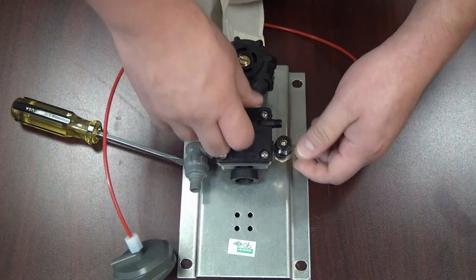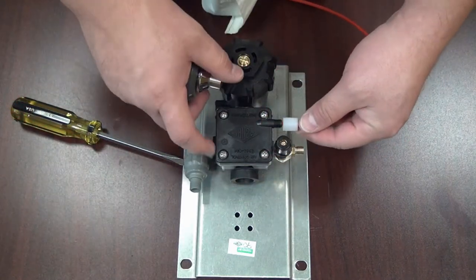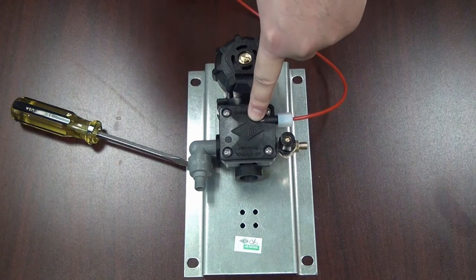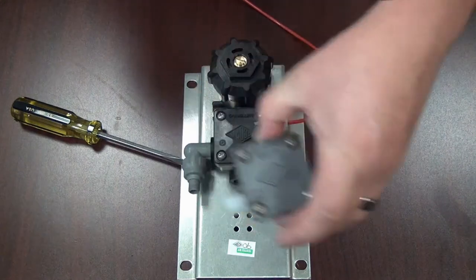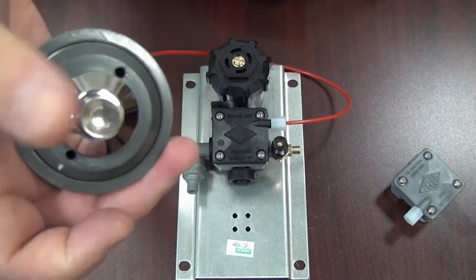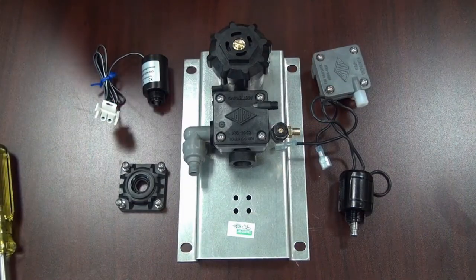Now that we've changed from non-metering over to metering — the cool thing about this is if you want to change back to non-metering, where you have to hold the button down for water flow, all you have to do is take the nut off and move it to the top chamber. You don't have to disassemble the metering one to go back to non-metering. Just take the nut off the timing needle and place it on the top cap — now when you press it, you have to hold the button down to keep air pressure on that pilot orifice plate.